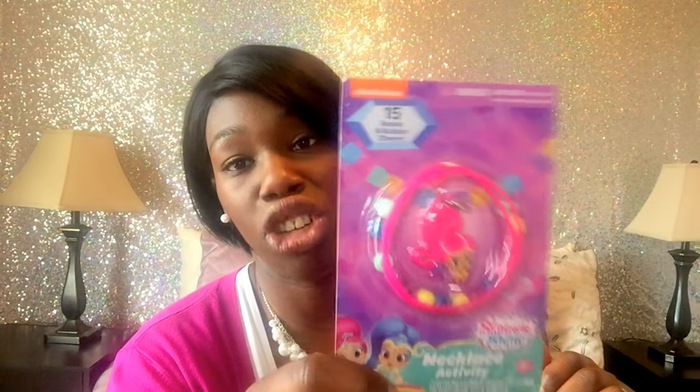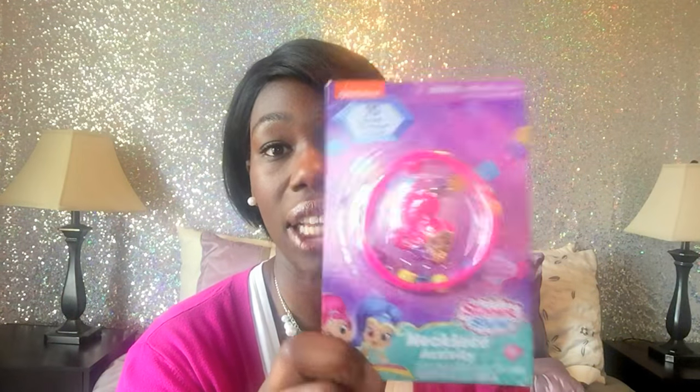I'm also reusing party favors. I still had a bunch of these leftover from my four-year-old's birthday party in December. For my two-year-old, I picked the Shimmer and Shine one because she's really obsessed with Shimmer and Shine right now — she'll like making a little necklace. I picked it up at the Target Dollar Spot in the fall. Anytime I'm doing gifts for my kids, I raid my party favor stash. I also still had a bunch of fruit snacks leftover from Christmas and tossed those in too.